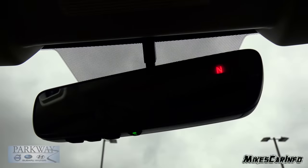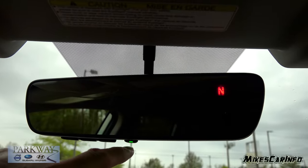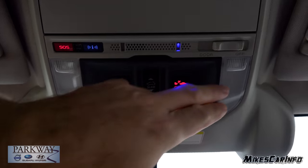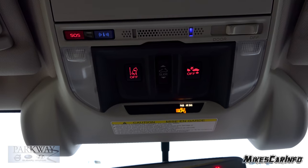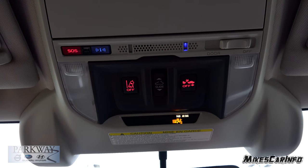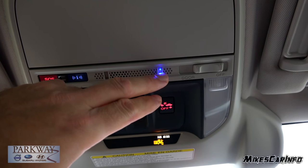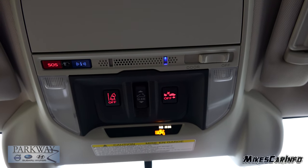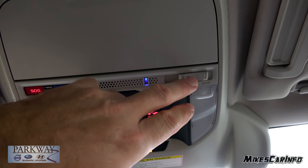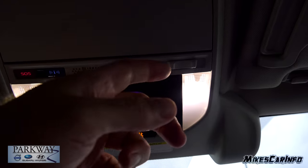The rearview mirror has an auto dimming feature — it's actually an auto dimming rearview mirror. It has a digital compass as well, and you can turn the auto dim feature on and off. You also have HomeLink garage door opener controls on the bottom. Up here you have some tap lights on both sides. There's also a road departure warning — if you're going to fly off the road, it'll give you a warning to wake up. There's also a forward collision warning system. You can have your interior lights turn on with the door, or have that feature off.